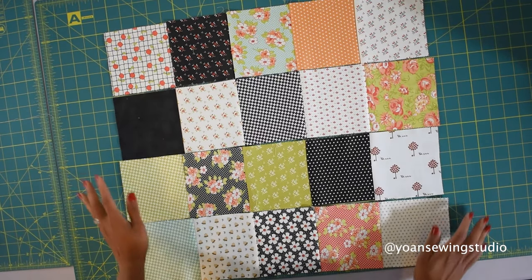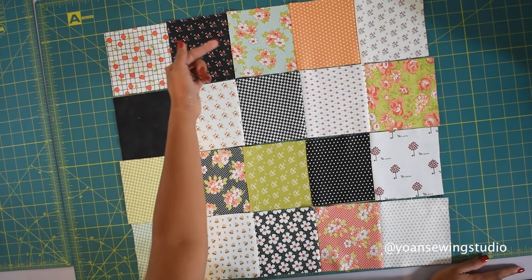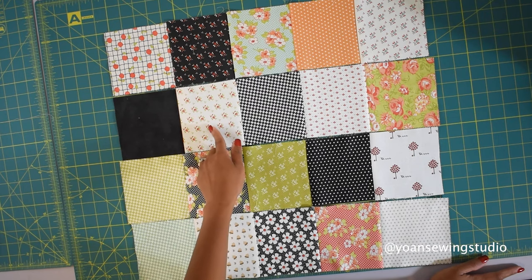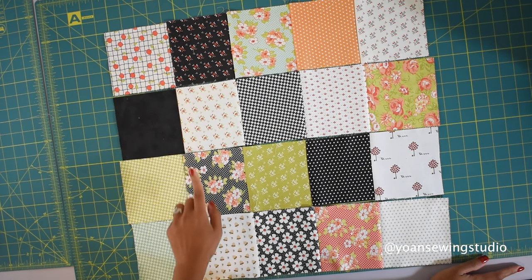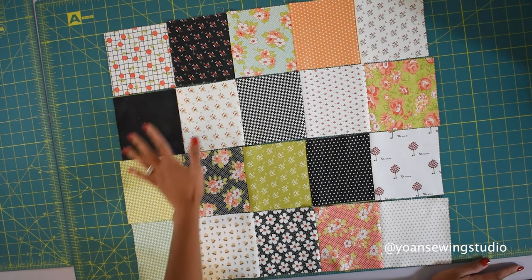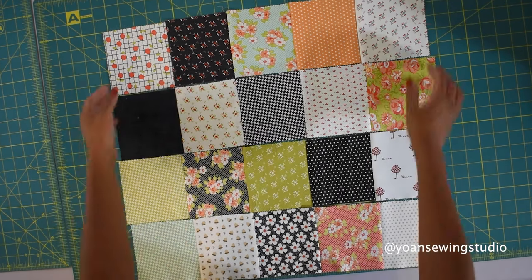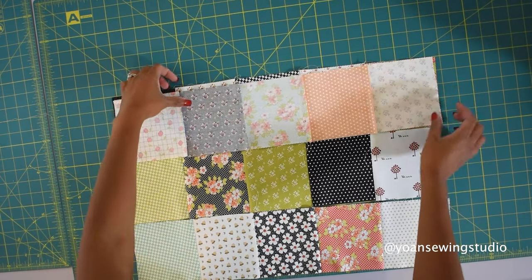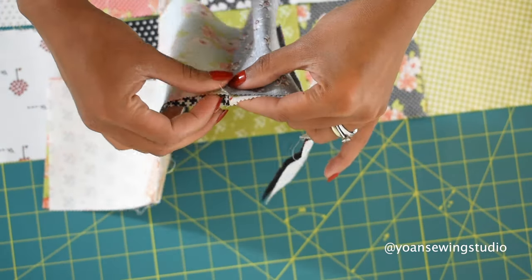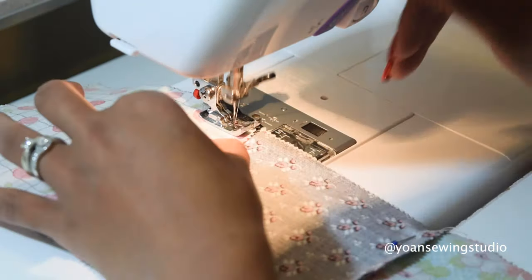Press each row towards the opposite side. For example, if the first row is pressed towards the right, the second row should be pressed to the left, the third to the right, and the last to the left. This way, when you start sewing each row together, it's easier to nest the seams. Lay your first and second row right sides together, nest the seams, pin them in place if necessary, and sew with a quarter inch seam allowance.